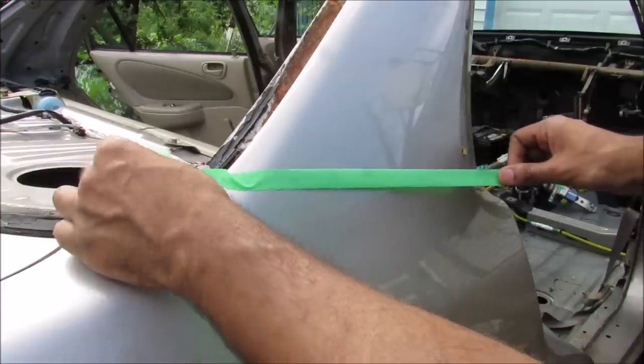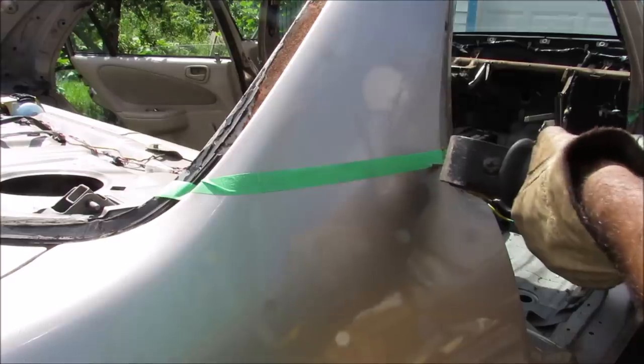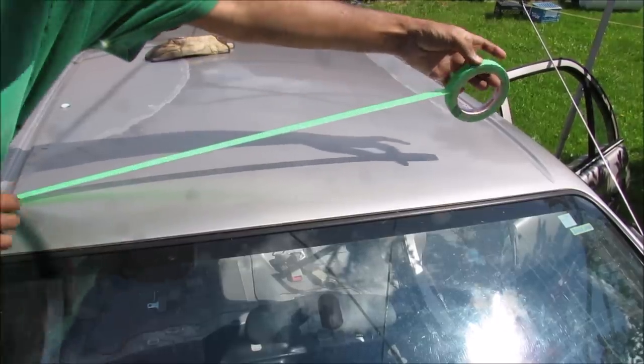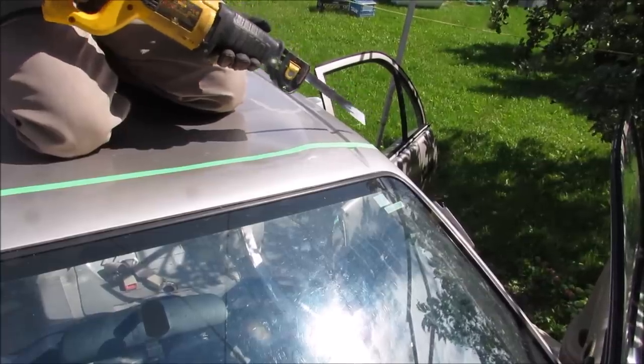Now I'm going to mark on the C pillar where I want it to be cut, and now I'm going to chop the C pillar. I'm going to lay out some tape on the top of the roof where I'm going to make my cut, and now I'm going to make my cut along the roof.